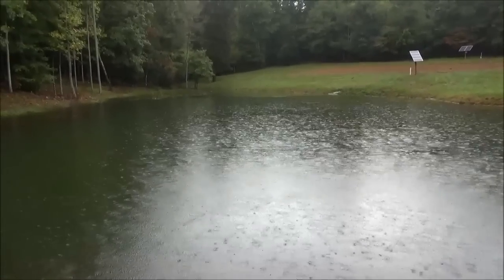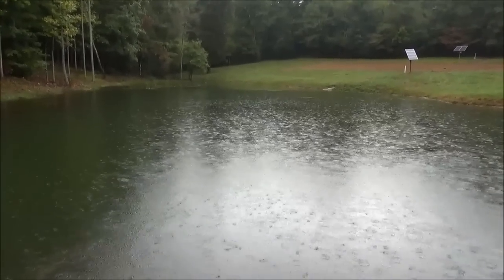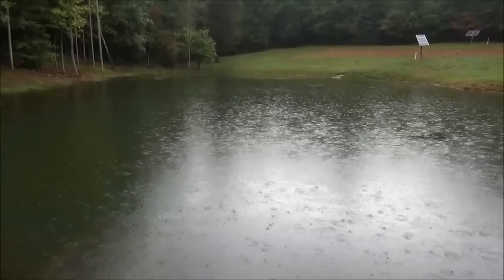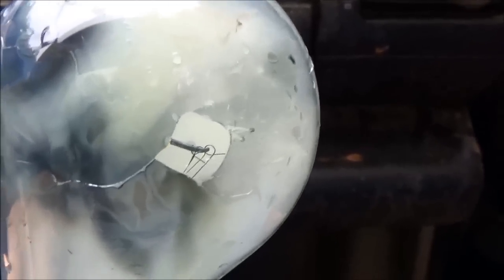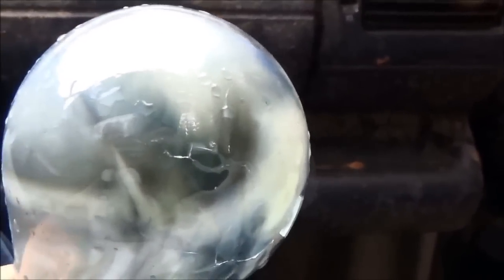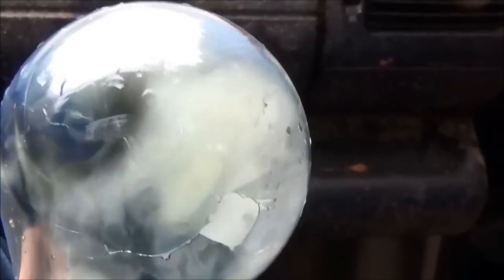Engineer 775 here — probably shouldn't be doing this, but testing some hydro on a rainy day while the pond's nice and full. This is what you shouldn't do: run 300-watt light bulbs exposed to the rain. You can see it's still smoking — smoke coming off of this thing.